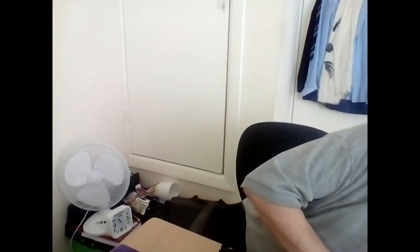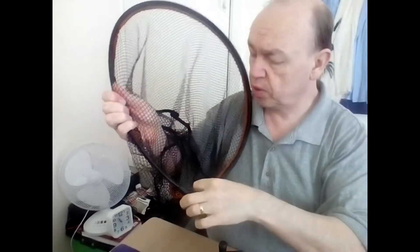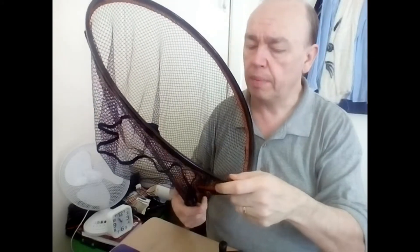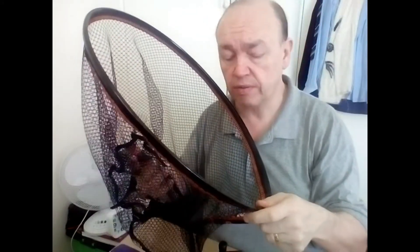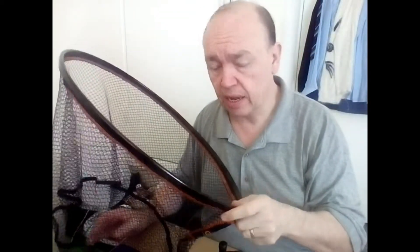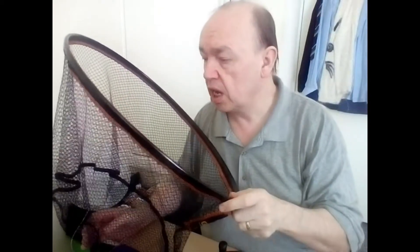So that's the Shimano ST Baitrunner 10,000 reel and the Guru 500 landing net. The net comes in at between £14 and £20 — they also do a 400 size and there are some later ranges too; this one came out around 2016 but it's still very popular and competitively priced. A great option if you don't want to be dragging a huge 42-inch net out of the water. Thanks for watching!